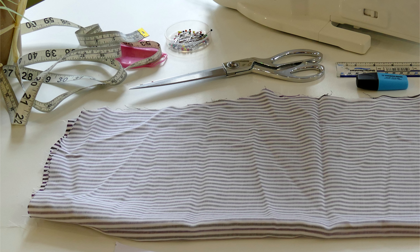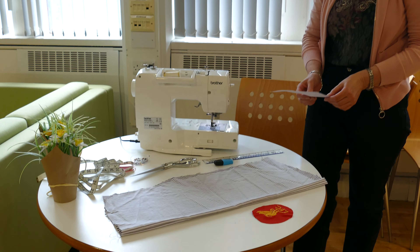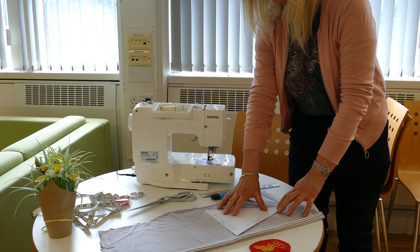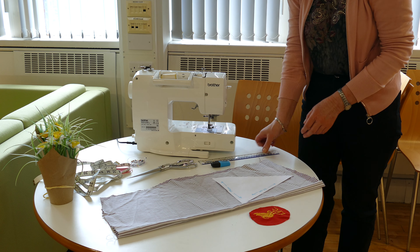What you're going to do is fold the material in half — or you can have two separate pieces of material if you wish — and it's best to have the right sides together. Then you need to pop your triangle onto the fabric like so.